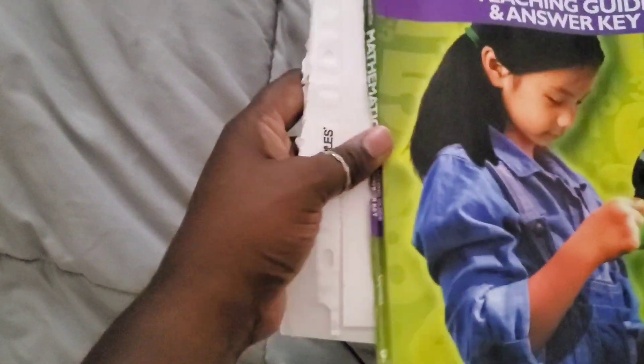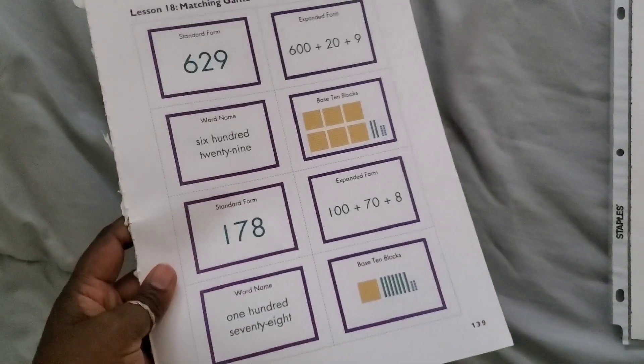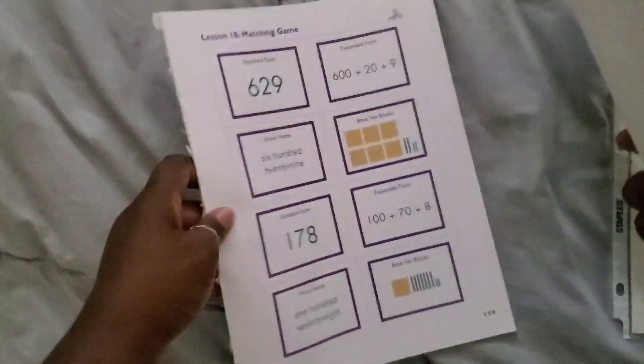Before we get started, I want to let you know that I did end up tearing my teacher's edition apart. I can just take it to Staples and have them cut it and spiral bind it for $5, so I do plan on doing that, but we've been using it. So we'll get started with the teacher's edition.